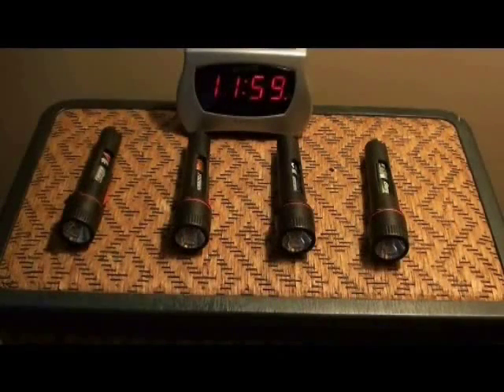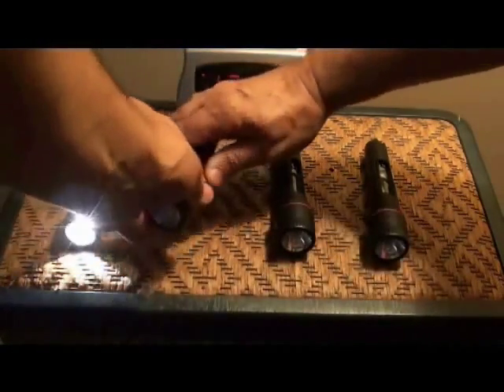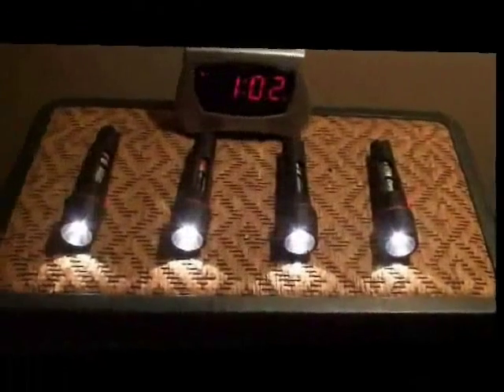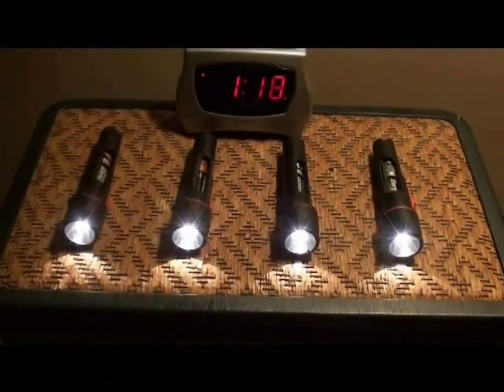Alright, here we go. Let her rip. Now I'm going to let it run. It's now been an hour and 18 minutes, and I will let it run for the duration of the test.